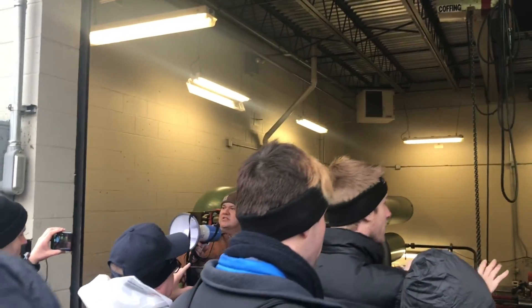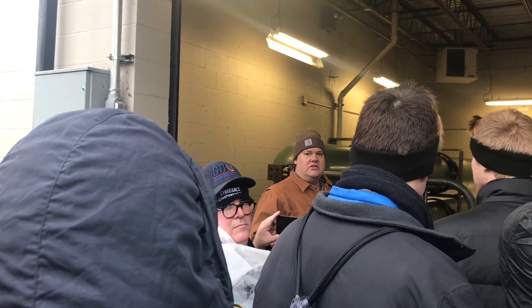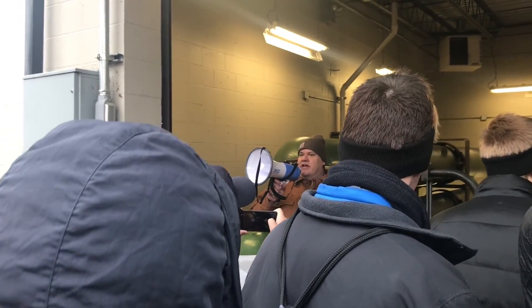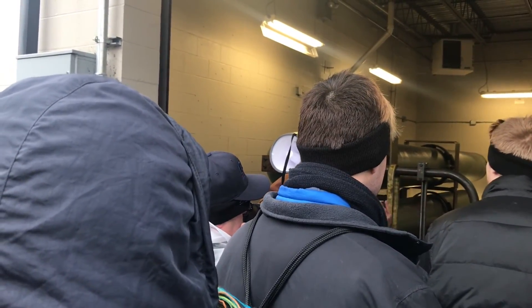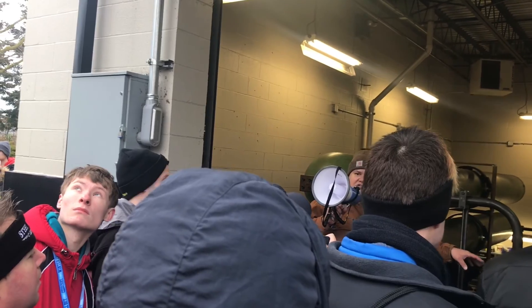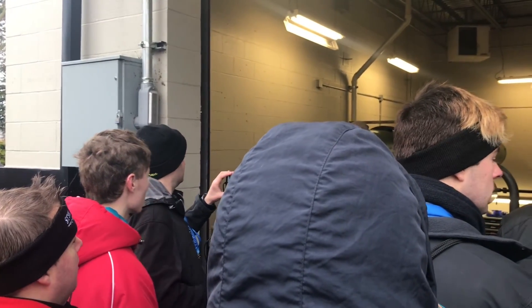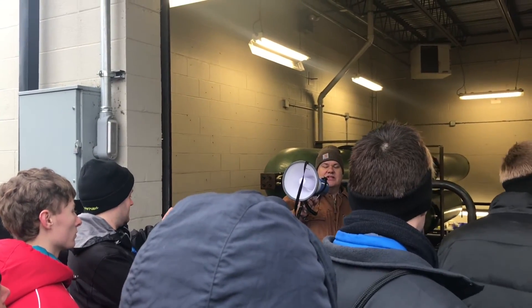There are actually two 500-horsepower motors on this side and two on the other side — four 500-horsepower motors total. All those are for is to fill the accumulator. Once the accumulator opens, the motors do provide a little extra oil, but most of the work is done by the oil stored in the accumulators under pressure. So it's about 2,000 horsepower to fill, and we estimate somewhere between 10,000 and 15,000 horsepower when this thing actually launches.